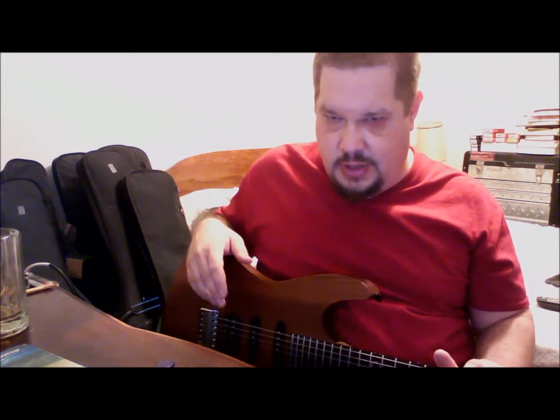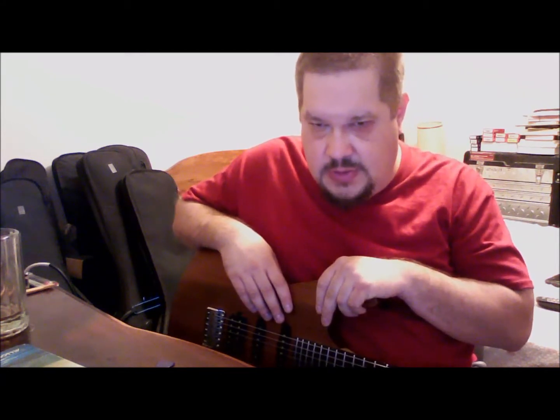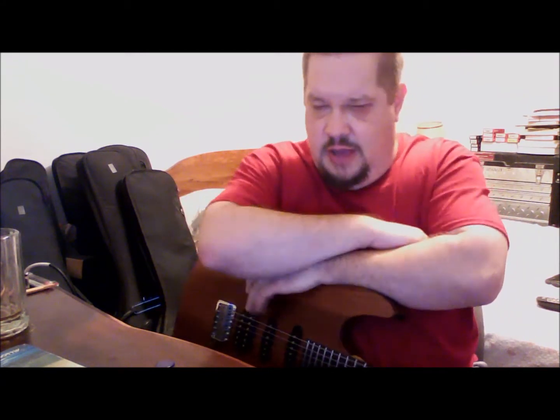I happened to give Chapman guitars a shot, never having touched them. I ordered an ML1 from R&A Music in Cannes, Texas, and liked it a lot, so I ordered the Ash version. What caused the big boom in Chapman videos was Riff City Guitar had a big sale, and they were selling a bunch of different Chapmans at a pretty discounted price, and I ended up ordering several.